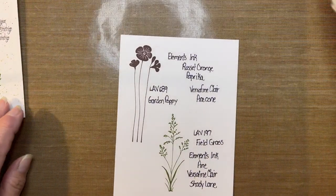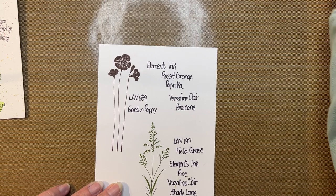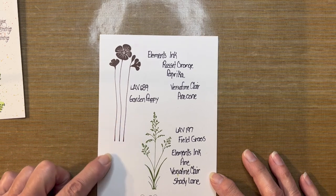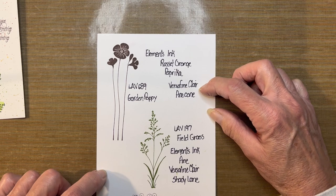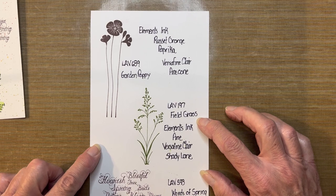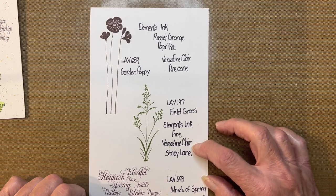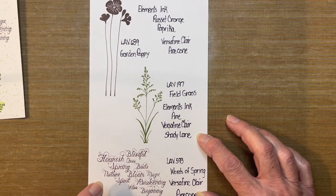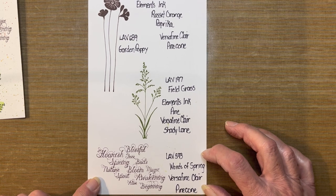The supplies I will be using: these stamps are all from Lavinia. This is Garden Poppy, LAV689, and I will be using the Elements Ink in Rusted Orange and Paprika, along with VersaFine Clair Pinecone Inks. I will also be using the Lavinia Fieldgrass, LAV197, using Element Inks in Pine, VersaFine Clair in Shady Lane, and my sentiment stamp Words of Spring, LAV593, using the VersaFine Clair Pinecone.